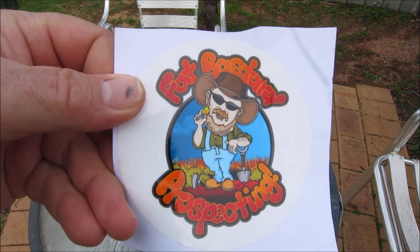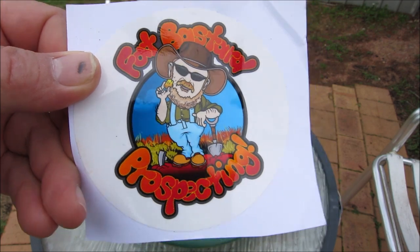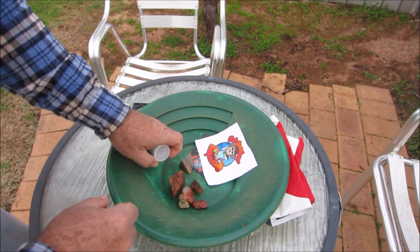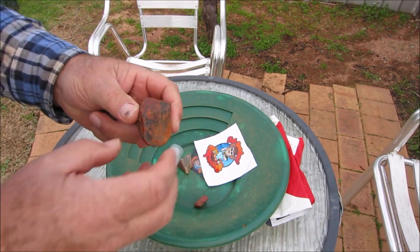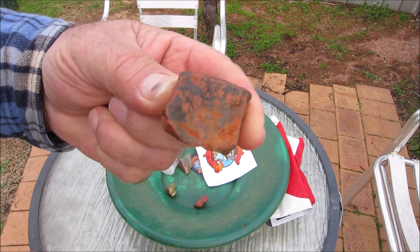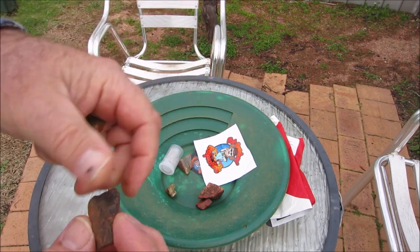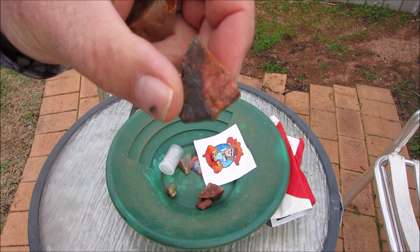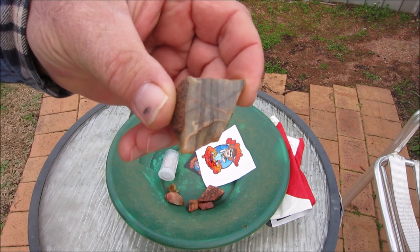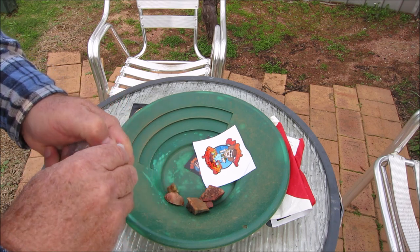Their channel name is Fat Bastard Prospecting, so if you don't know them, check them out - they find a lot of gold, those guys. Here's some of the rocks they've sent me. I might be able to cut these up and create something out of them - just some stones they picked up whilst out prospecting. Sam and Tanya prospect in the West Australian outback and they find heaps of gold nuggets.